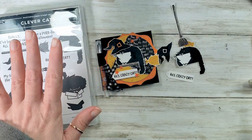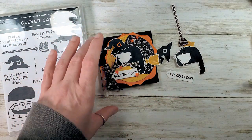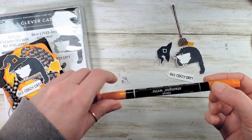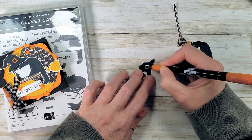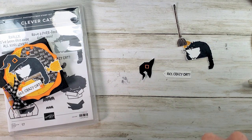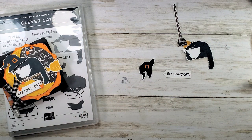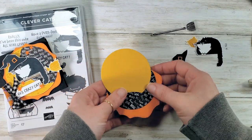All of our fussy cutting is done. Let me grab a stamp and write marker — this is Pumpkin Pie — and I'm going to fill in the little buckle on my hat. We call that a Halloween princess hat.